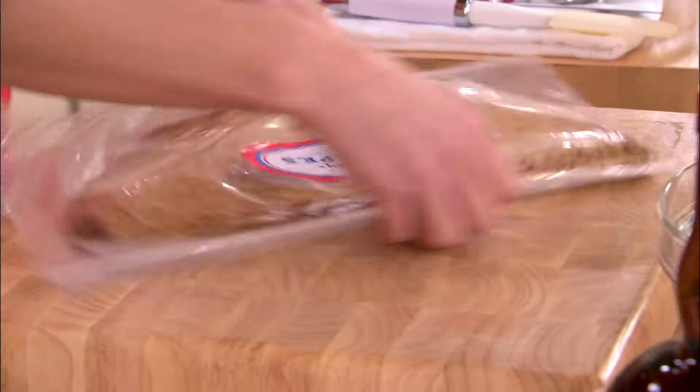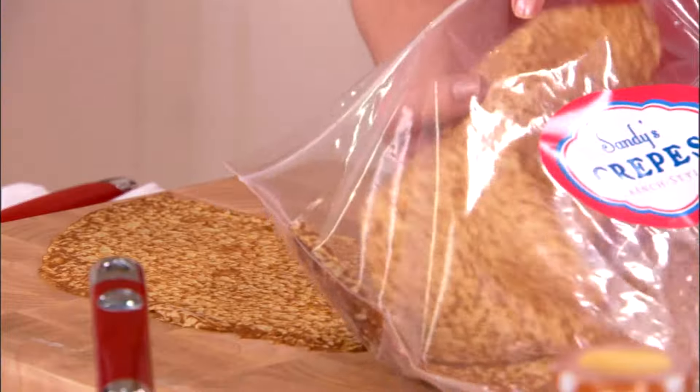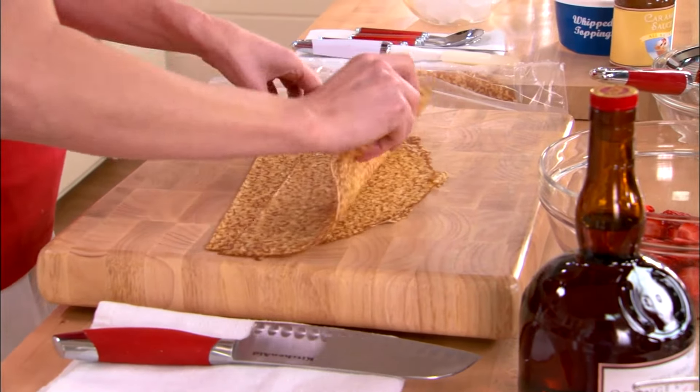I've got a great dessert from Emeril. It's his famous chocolate with strawberry crepe and a great caramel sauce. Now, in the store, you can buy crepes pre-made. I find them many times in the produce section, but look around and ask your store manager.